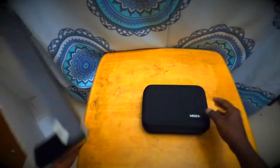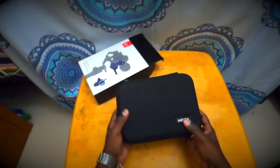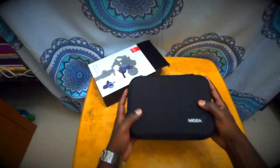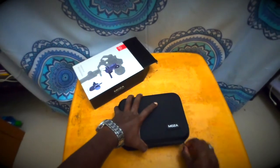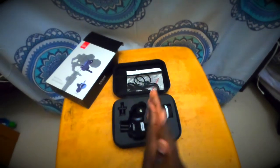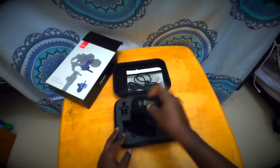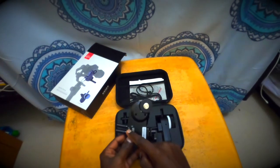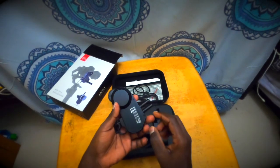It has a nice fancy case — looks pretty sturdy and it's got a handle to carry around. Let's see what is inside. It's well protected using foam. Here is the wireless follow focus motor. Here are the antennas and this is the holder to rig it to your camera using the 15mm rod.